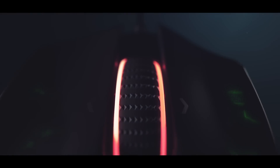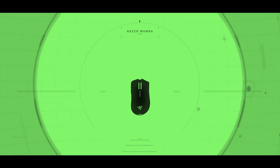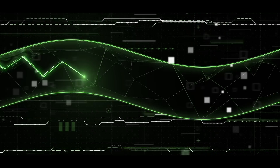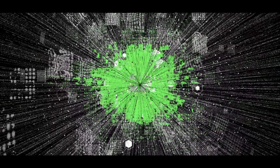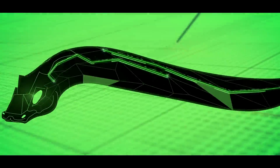Imagine a wireless gaming mouse that never needs recharging, that never loses connection in the middle of your game. So light you move effortlessly fast.